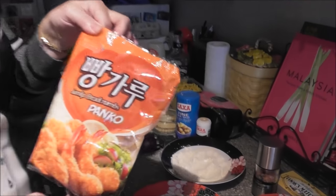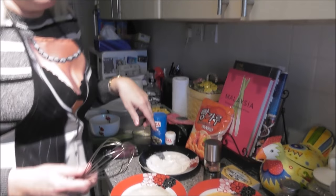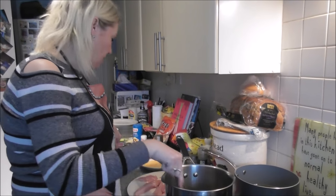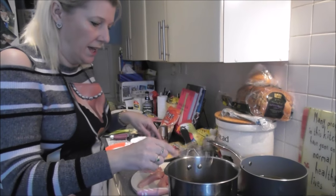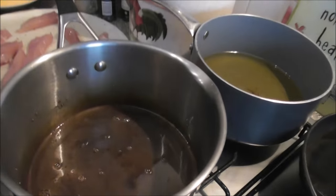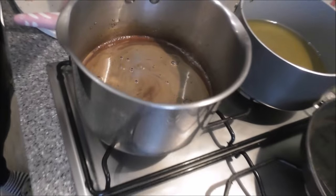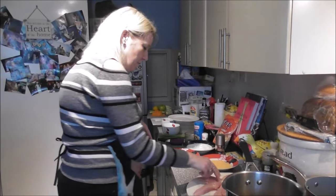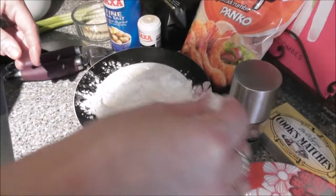The breadcrumbs I use — you can obviously make your own or have some ready in the freezer. Panko breadcrumbs are available from most supermarkets. I think I got these from the Chinese supermarket, but they're available from all good stores. As I said, I'm a full-time working mum, and doing this in the evenings doesn't take too long, but panko makes it a lot easier. The sauce has come to the boil now, so we turn that down to a simmer. Flour, egg, and breadcrumbs.